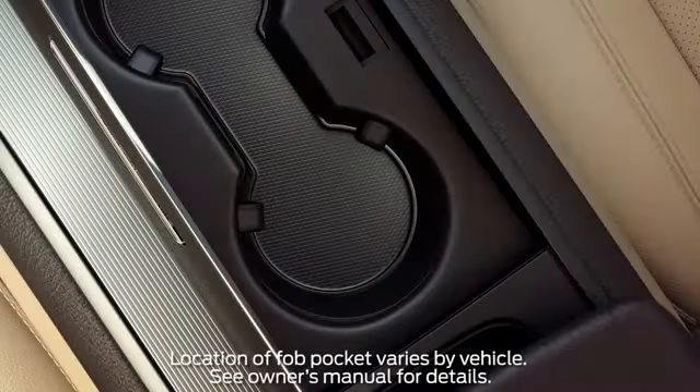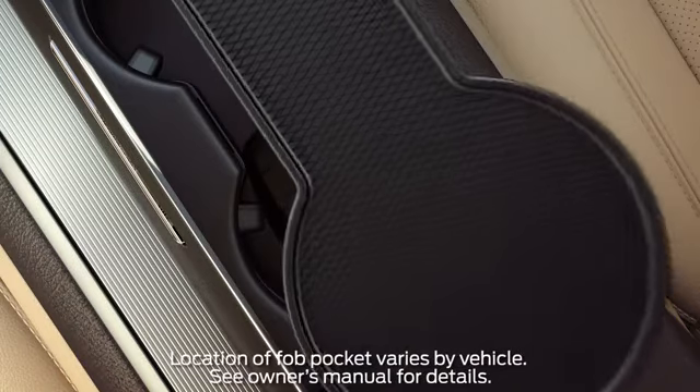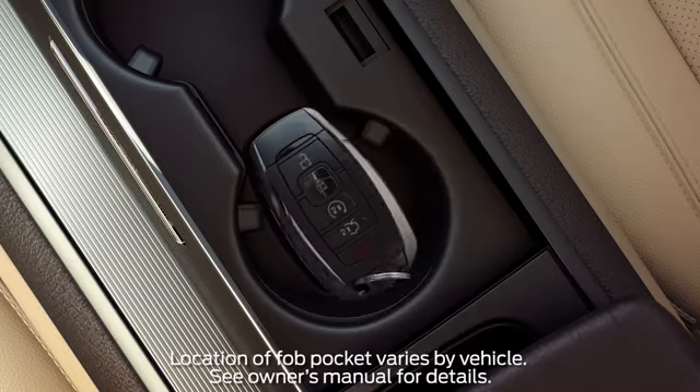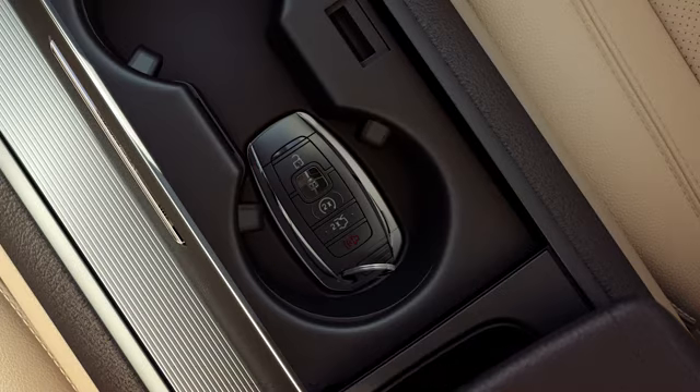Once you're in, there's either a pocket in the center console or a slot in the cup holder that's made just for the key fob — it will allow you to start your car. Place the key fob in the slot with the buttons facing up and the unlock button towards the front of the vehicle.